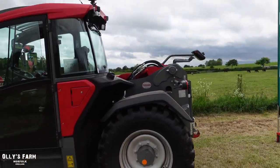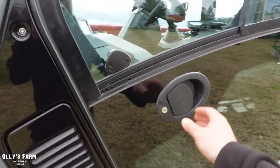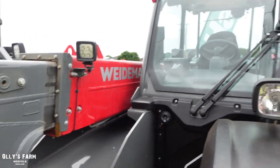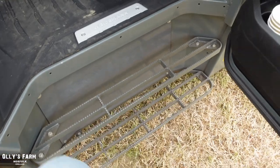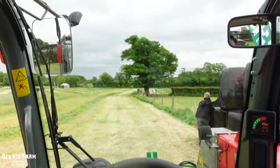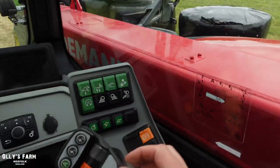Something quite cool at this event is Weidemann UK's new telehandler with the new cab. A lot of people think that Weidemann are a Kramer — they are very similar with a similar boom design, but this has got a completely new cab. When you get in, it has a bit of a cutaway. Made in Germany, and look at the visibility — it's pretty good to the rear, like a panoramic rear window.